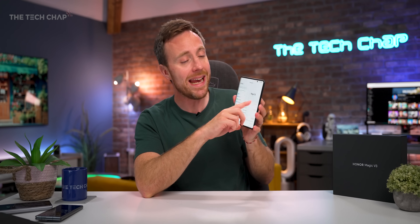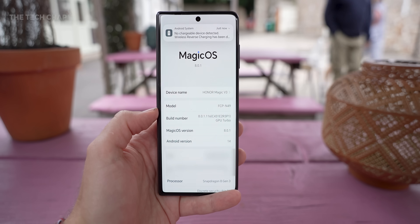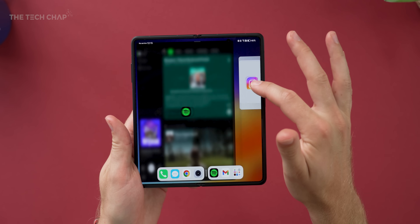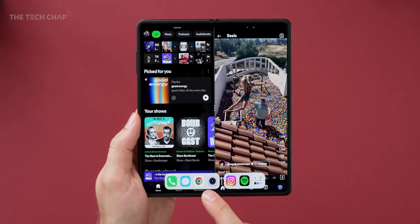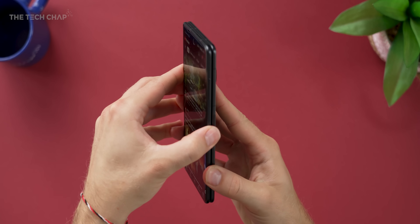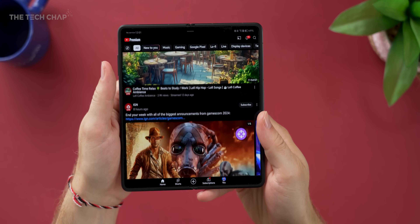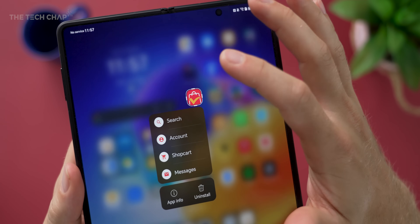In terms of the actual software, I am running Magic OS 8.0.1, and I've actually had a couple of updates over the past few weeks I've been using this. Magic OS has got a lot better over the last couple of years. It does lack some of the bells and whistles, like Galaxy AI and four-app multitasking that you get on the Fold 6. But in terms of customization, how seamless it is going from the tablet to the cover screen, and just general use, it is nice to use. And there isn't too much bloatware, although I do see AliExpress there — I'm going to have to get rid of that.